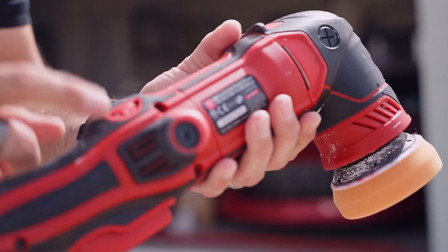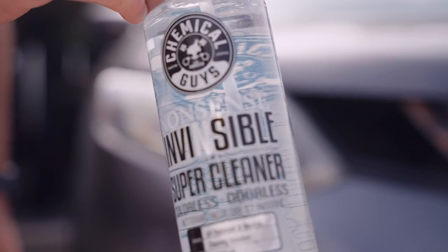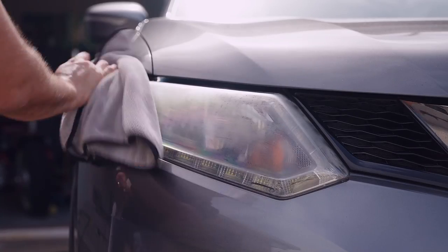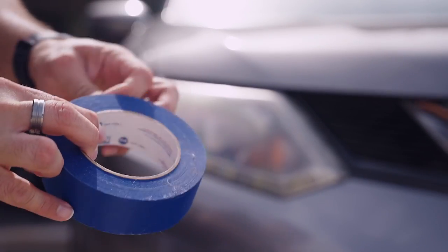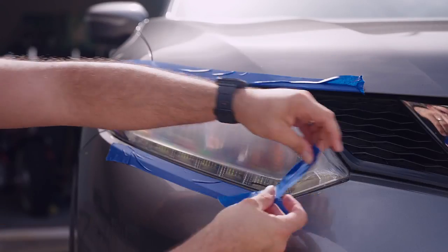An adjustable speed polisher is best but even a drill attachment will work wonders. The first thing we want to start with is to clean around the headlight and the lens itself to prepare it for the masking tape and to remove any surface contaminants on the lens so we don't rub them in while we sand. Carefully tape any exposed paint or finishes around the light. Spending extra time here will prevent you from inadvertently damaging the paint's finish, so take your time and do this step properly.